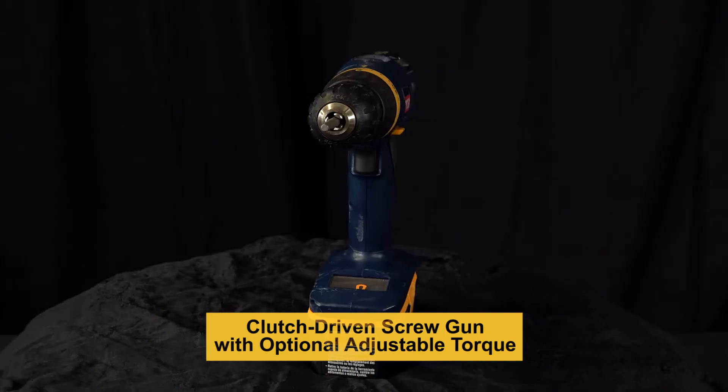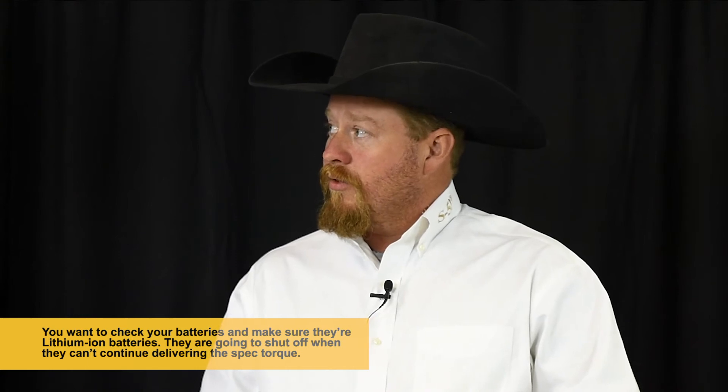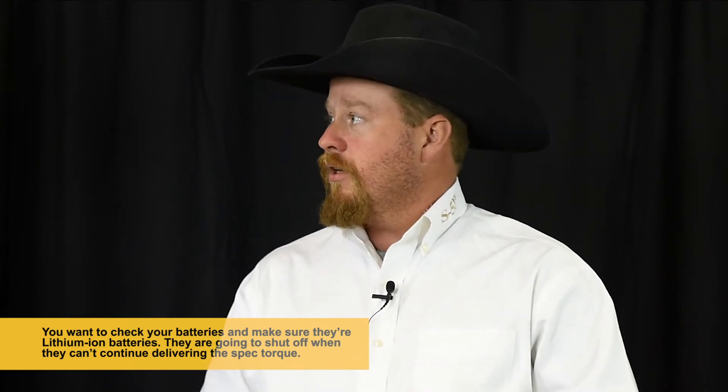So in addition to the dial indicating torque wrench, are there other tools recommended to tighten S5 clamps? Yes — you're going to be using some of the basic tools you've already got in your toolbox. A lot of guys have a clutch-driven screw gun, which is adjustable as far as your torque setting. One thing to point out is that you want to check your batteries and know that they're lithium-ion batteries, so the tool will shut off when it can no longer deliver the spec torque.